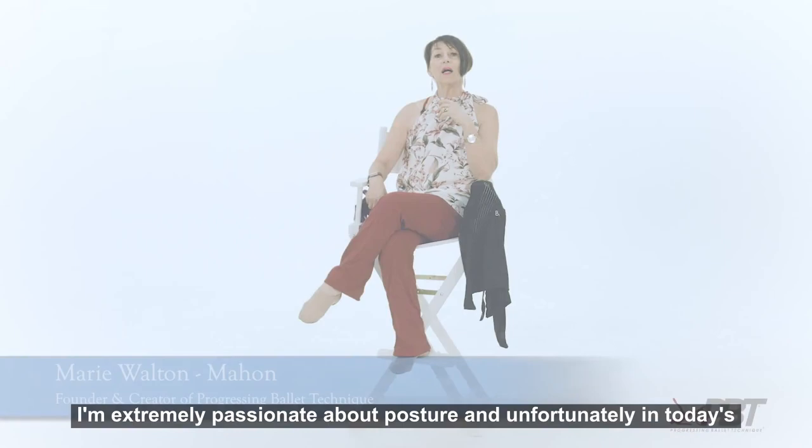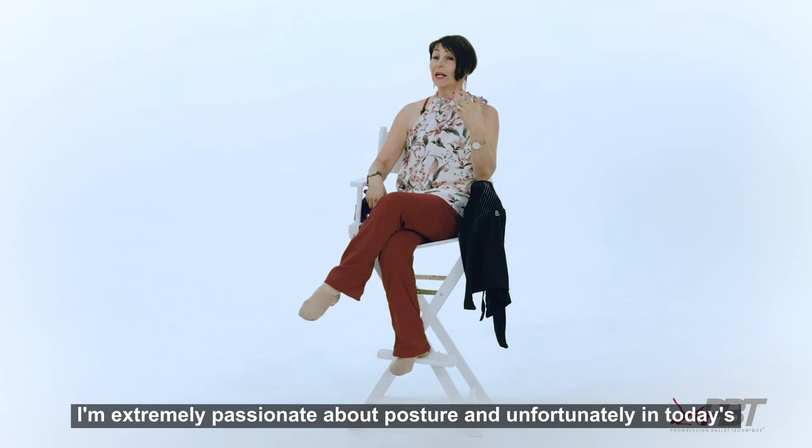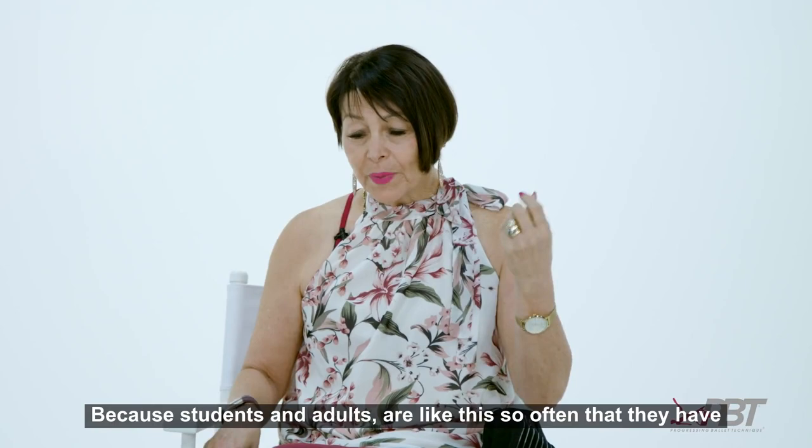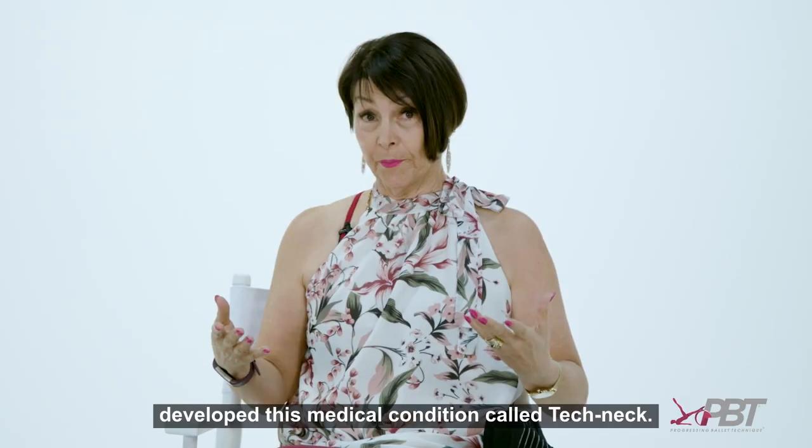I'm extremely passionate about posture, and unfortunately in today's world, because of technology — which is wonderful to have — it has caused quite a problem with technique, because students and adults are hunched over so often that they have developed the medical condition called tech neck.